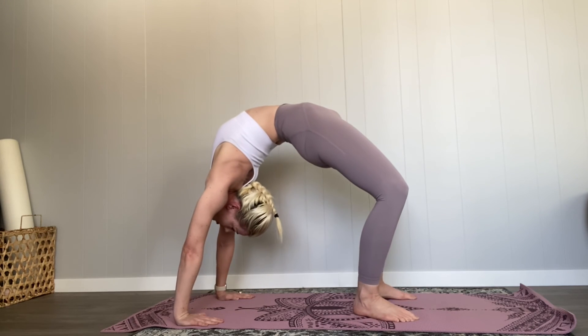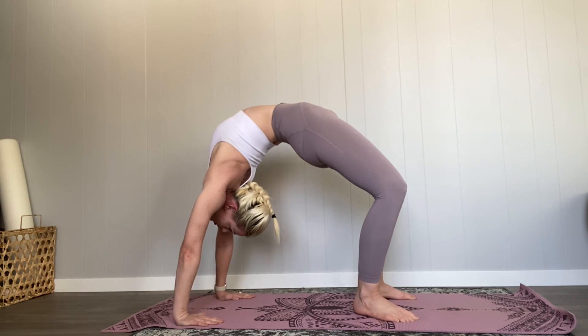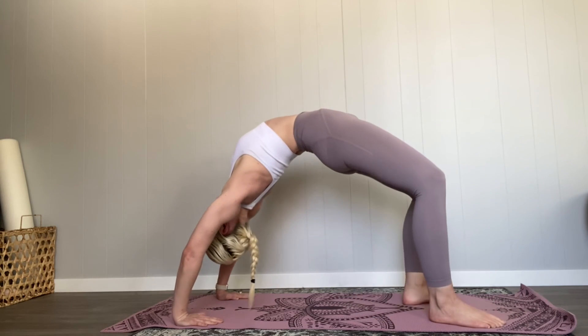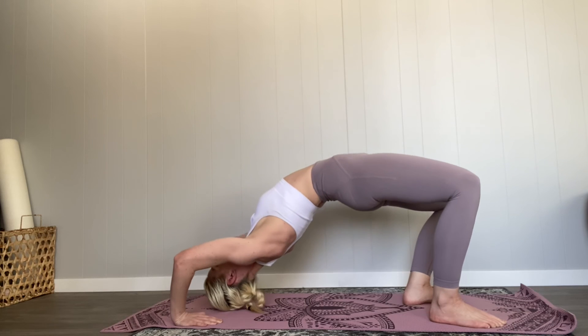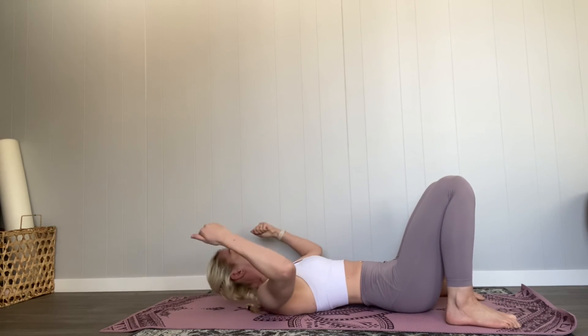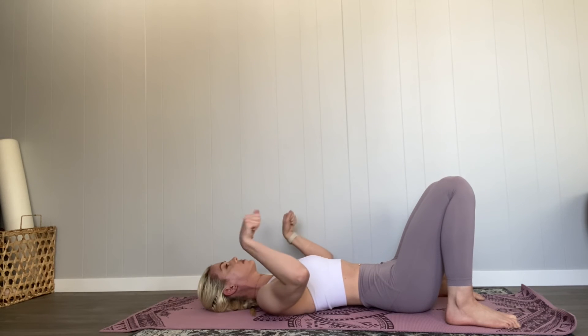Finally, I just like to breathe in the pose and really be aware of what my body is feeling. When you are moving out of your pose, make sure you come down on the back of your head and not the top of your head. Thank you so much for joining me.